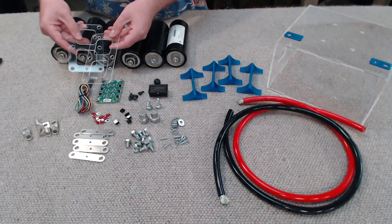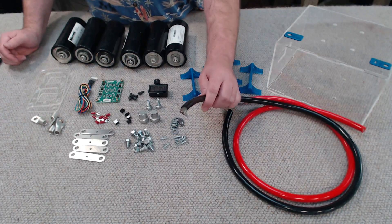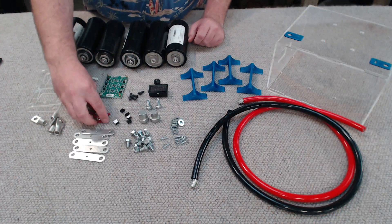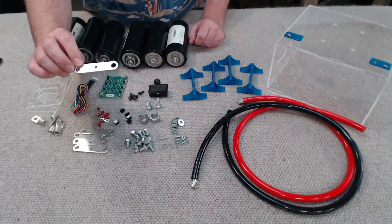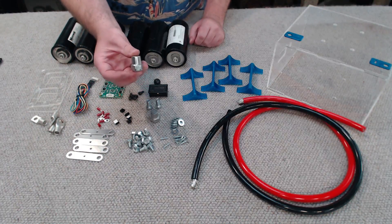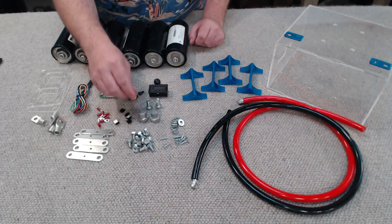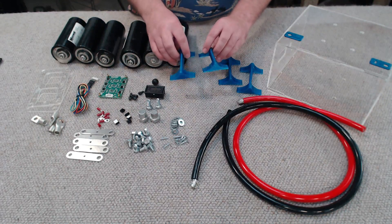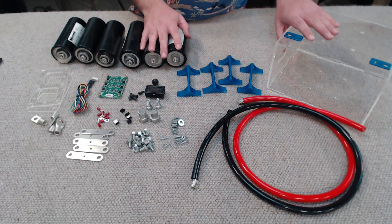We've got some acrylic panels — we'll see what those are used for later on. Some 2-gauge lugs which mount onto our 2-gauge copper wire. We've got a capacitor balance board, some more lugs, some bus bars cut from 3mm alloy, assorted nuts, bolts and everything else. We've got some battery posts made from pure zinc, a voltmeter, a momentary switch, and a couple of 3D-printed brackets that help retain the capacitor bank when it's mounted in the box.